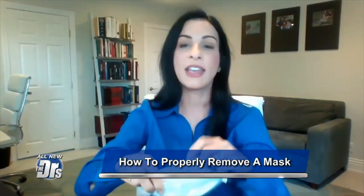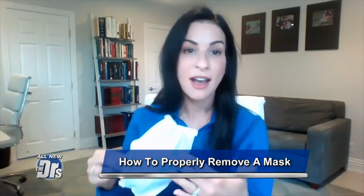Most importantly, when you take it off, a really good tip is to take it off from the back over your face, toss it in the trash, and then wash your hands again. Try not to touch the front of the mask, because if there are particles on it and you take it off from the front, you're transferring it back to your hands. So if you are in a position where you need to wear a mask, that's how you should put it on and off.